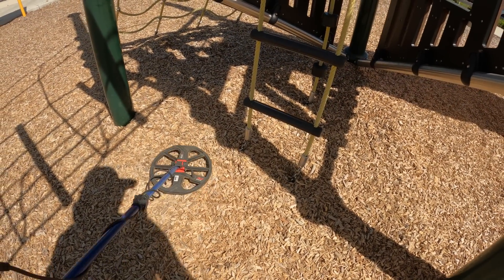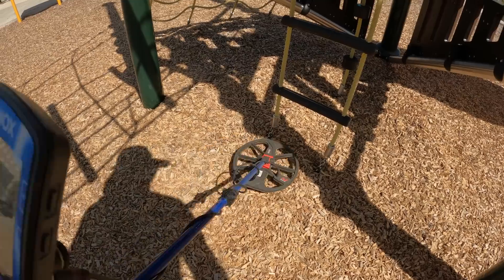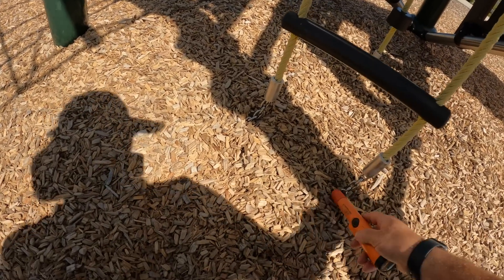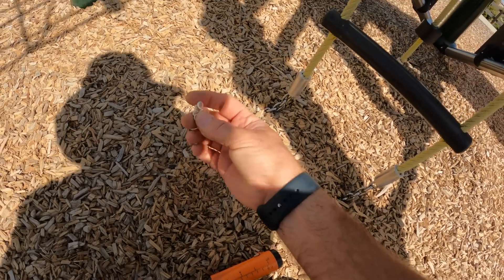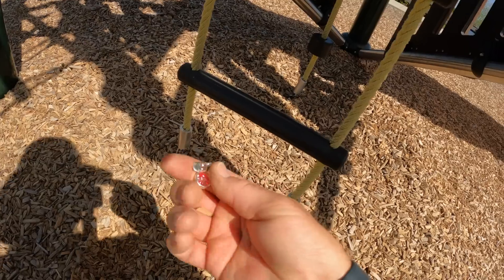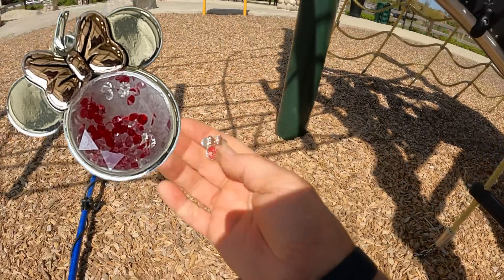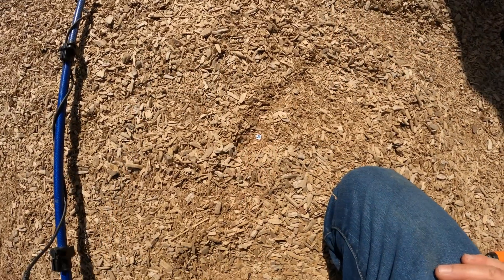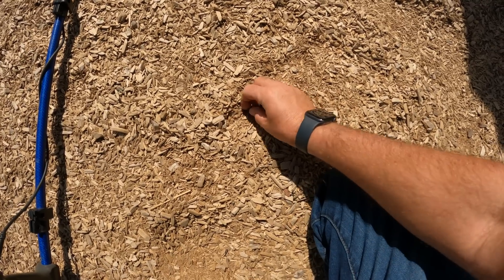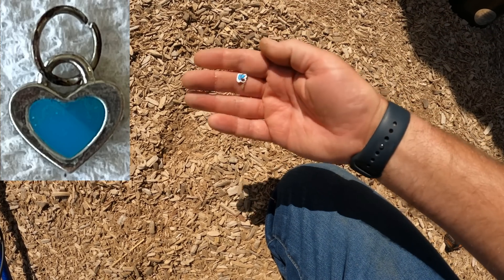I'm getting a signal over these chains right in the middle of the two chains. Mickey - another Mickey, I think - with a bow tie. Or is that Minnie? Nice. I had a 14 and then I hit it with a pinpointer and uncovered another heart. Cute little thing.